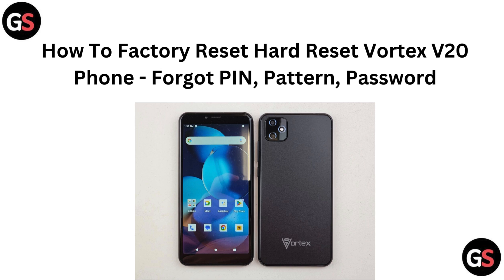Hi everyone. Locked out of your Vortex V20 phone because you have forgotten your PIN, pattern or password? No problem. In this video, we will show you how to perform a factory reset to regain access to your device. Let's get your phone back up and running.